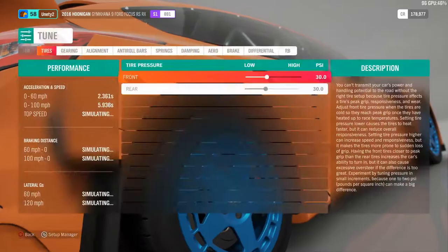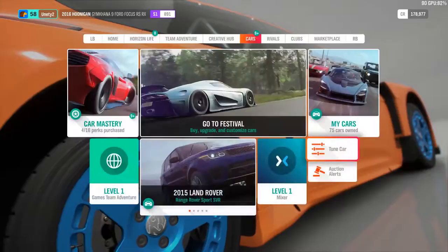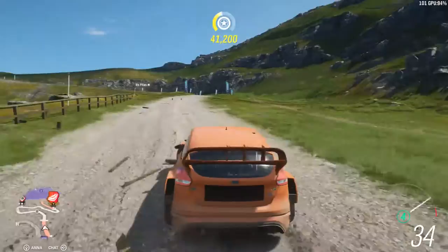We're gonna change one thing about this soon and get it pretty quick, which will be nice. We're changing the brake bias a lot more to the front. We can also left-foot brake on some turns.